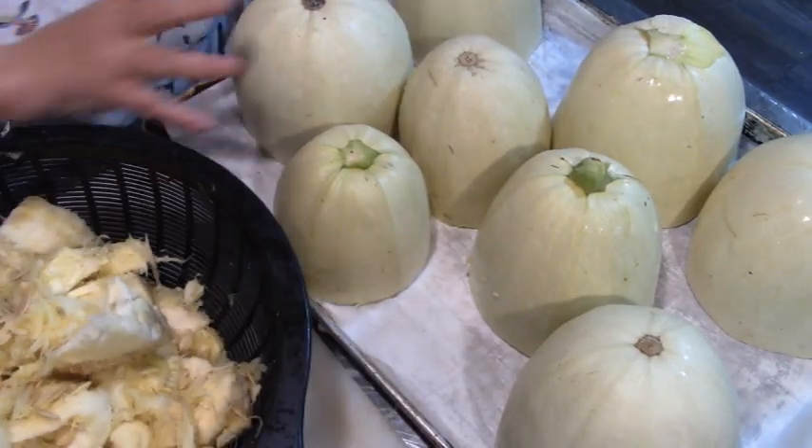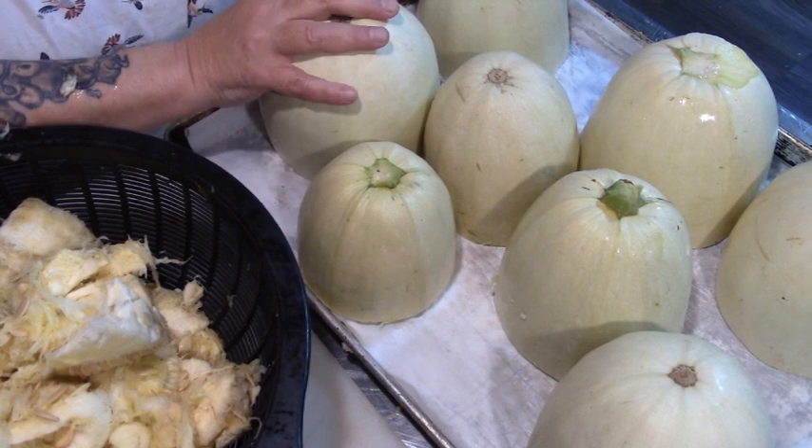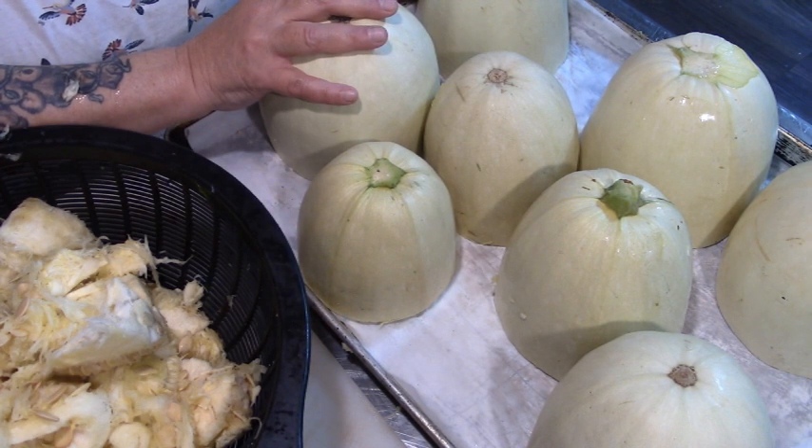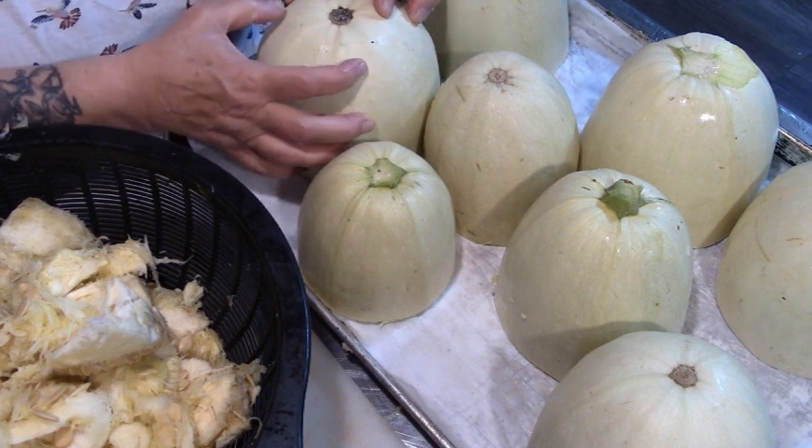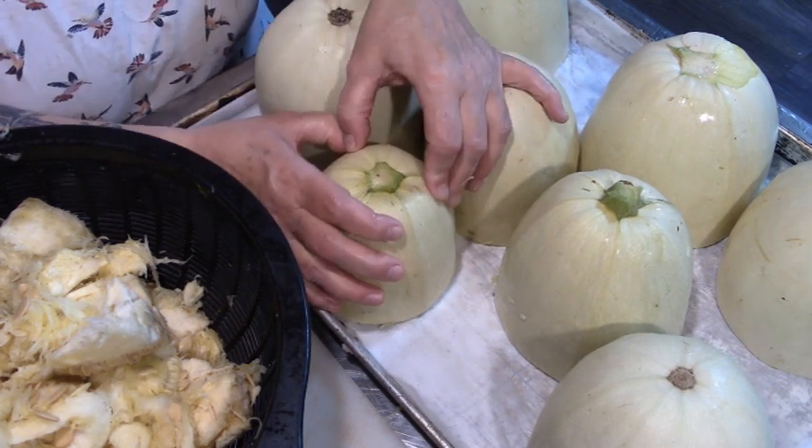As soon as my tomatoes are done, this tray is going into a 350 degree oven for about 40 minutes, or until these are soft and collapsible when you stick your thumb in them.